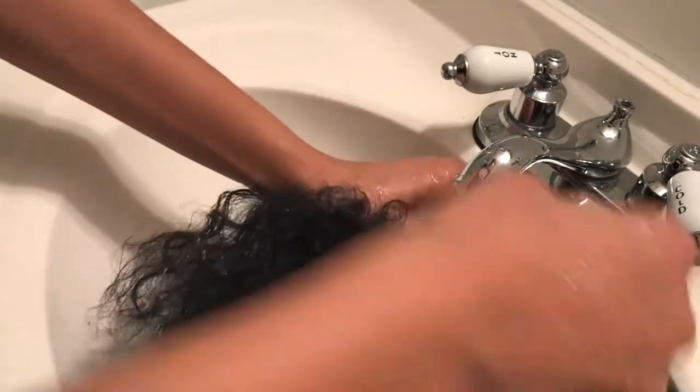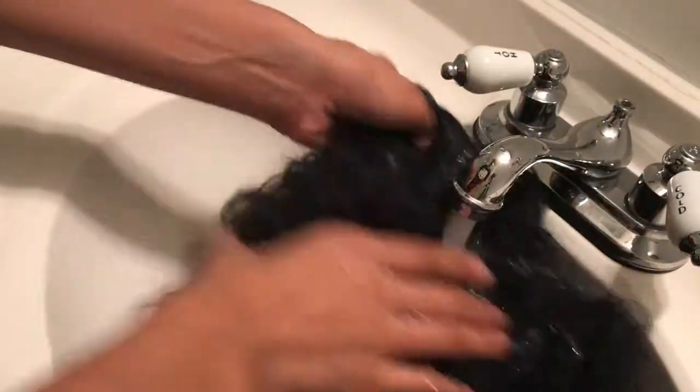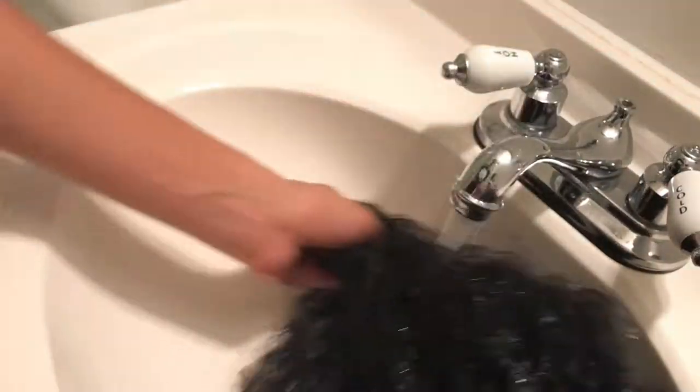Once you have the whole wig combed and brushed out, it's time to wash it. You can use any shampoo — you don't need a good shampoo. Any shampoo you don't like for your natural hair, just use it on your synthetic wig. Start with lukewarm water and submerge the hair fully under the water, making sure it's wet.